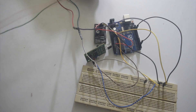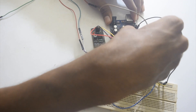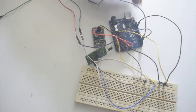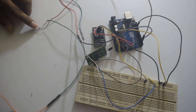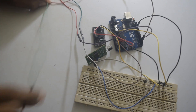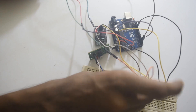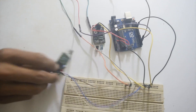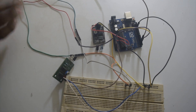Similarly I will connect the next LED. The positive will go to pin number 3 of the Arduino, and the negative pin will go to the ground pin. Similarly we have to connect the other LEDs and other IR sensors.